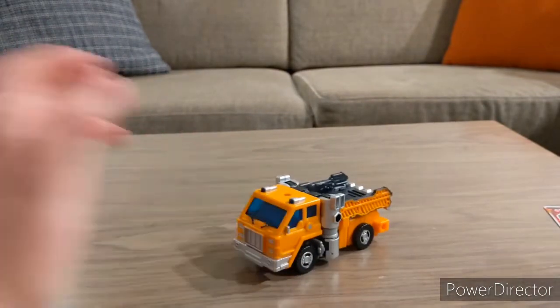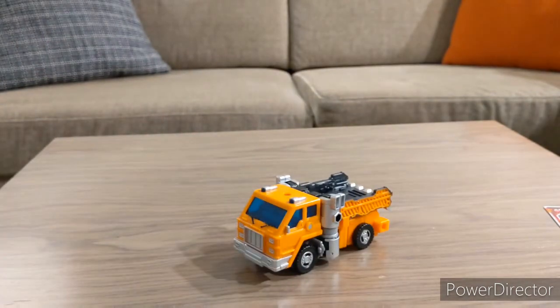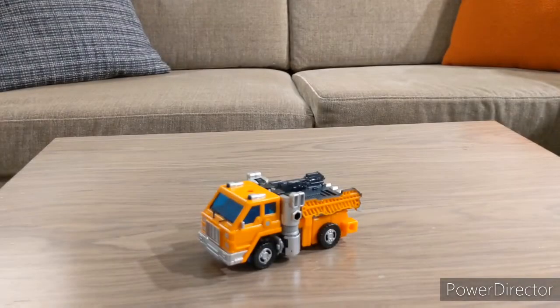This has been Cheek's Transformers review of the Transformers Kingdom War for Cybertron trilogy Huffer — until next time, have a good one everyone! Food for thought: if they're making a Titan-class Autobot Ark, does that mean they'll make a Titan-class Nemesis? That would be very interesting. I hope to get the Autobot Ark, and if they make a Nemesis it would be very cool to have them displayed side by side. Till next time, have a good one everyone!